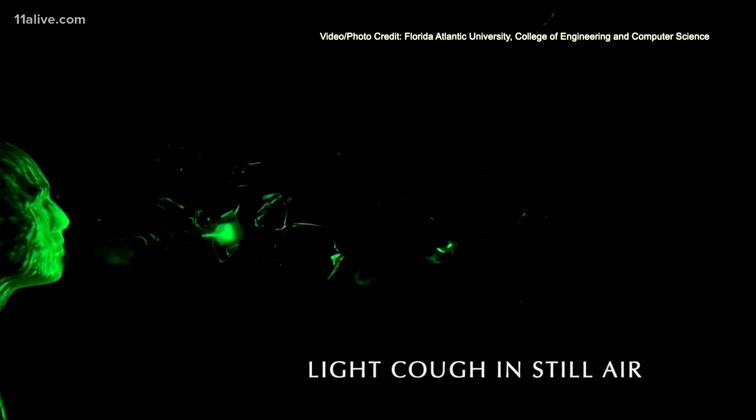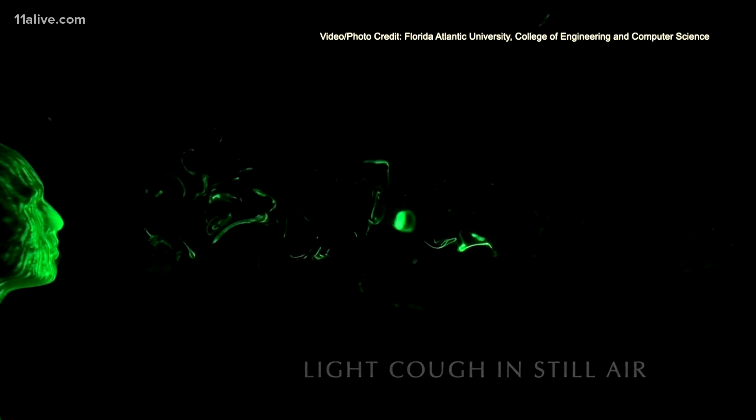A light cough without any face covering spreads the aerosol mist a short distance, but a simulated heavy cough without a face covering expelled aerosol three feet away within two seconds and six feet away by 11 seconds. They also showed the effect a light breeze had on the aerosol spread — while the breeze does disperse the aerosol, it moves the particles downwind.